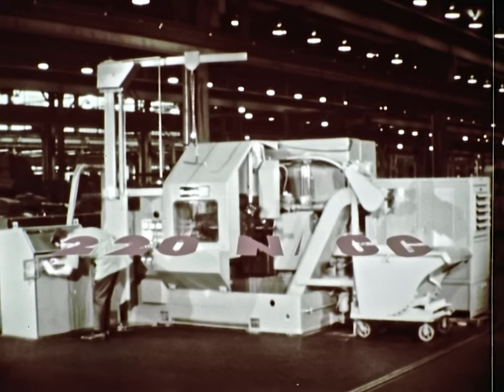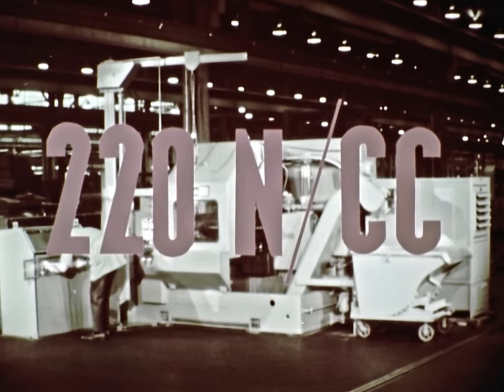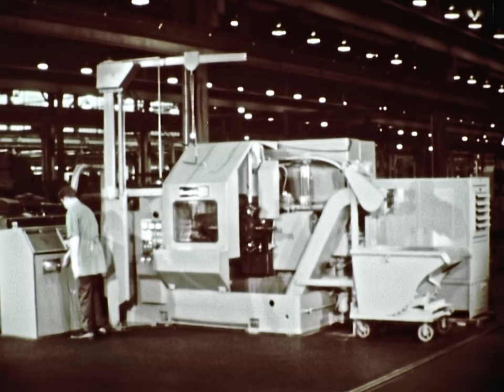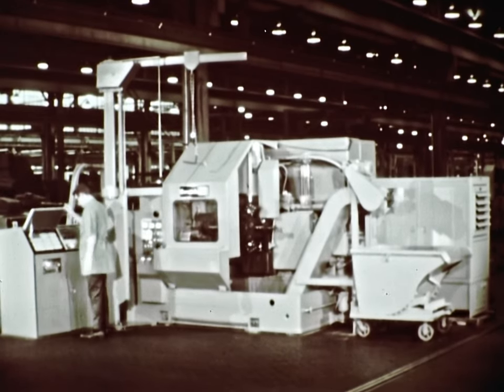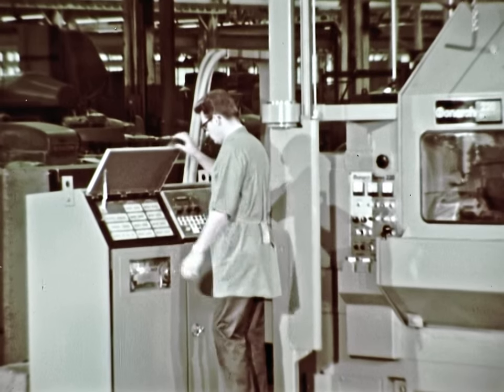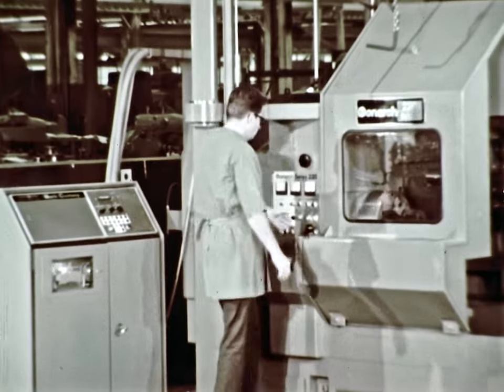The Monarch Series 220 NCC. This machine tool is a new concept in numerical controlled chucking lathes. Its machining capabilities are limited only by the imagination and ability of the programmer, who has virtually unlimited tooling possibilities.